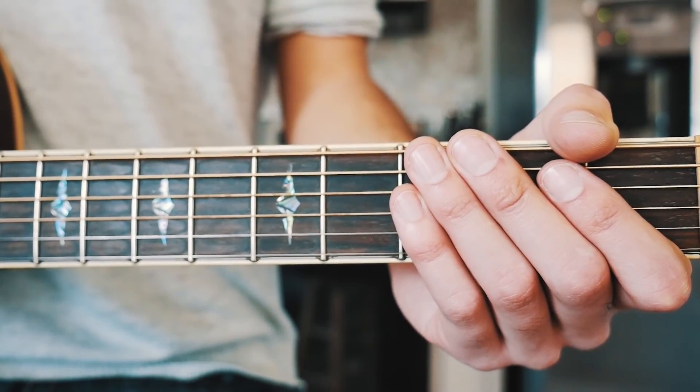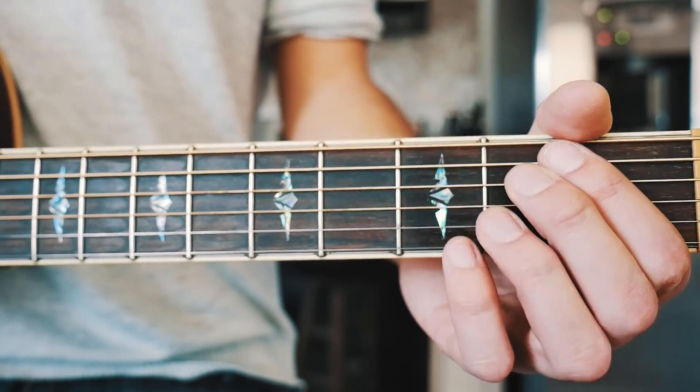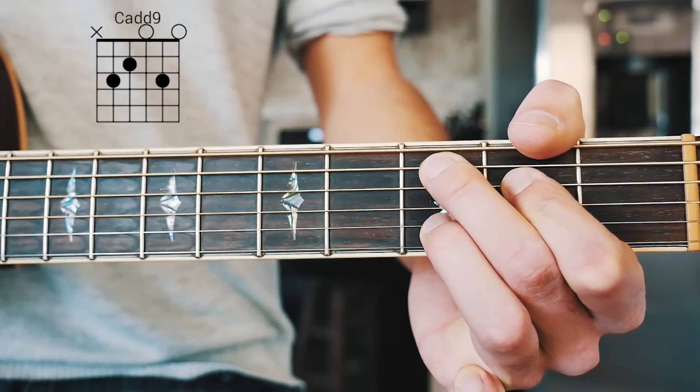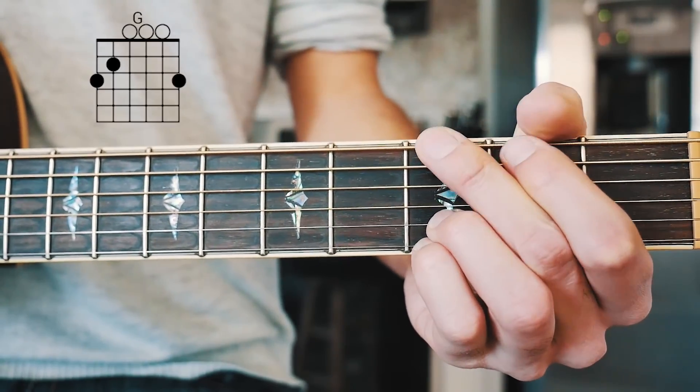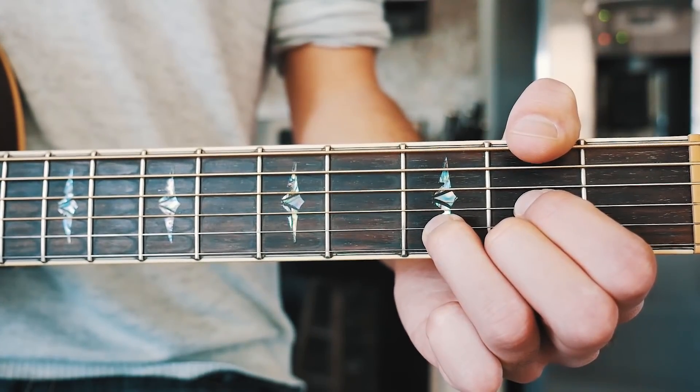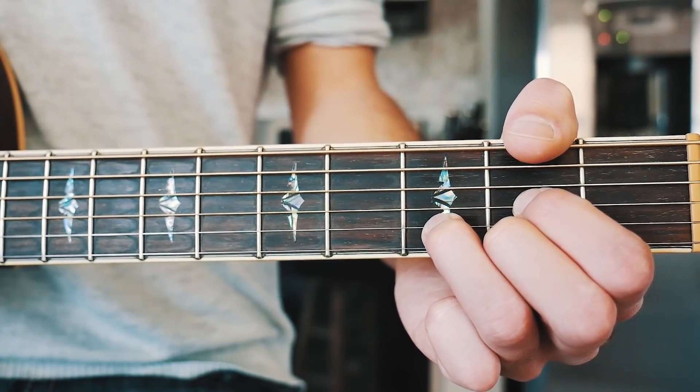The last thing you want to know before we dive in is the four chords we need to play this song. The first one is E minor 7, the next one is C add 9, then G, and the last one is D. I'll have chord charts for all of those in the pinned comment below for those of you who need them.